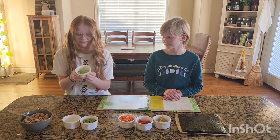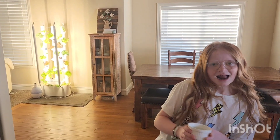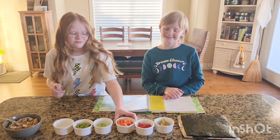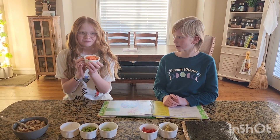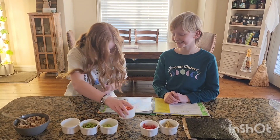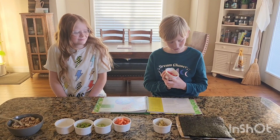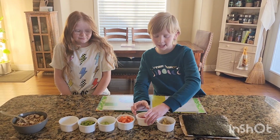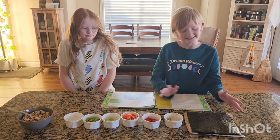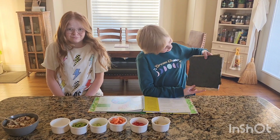And then we have little cut up cucumbers fresh from my grandma's garden over there. And we have cut up sweet potatoes. And then we have red bell peppers and sliced stuff. And then some avocado — it's really ripe but it looks a little sad. And then the most important ingredient, I think, is seaweed.